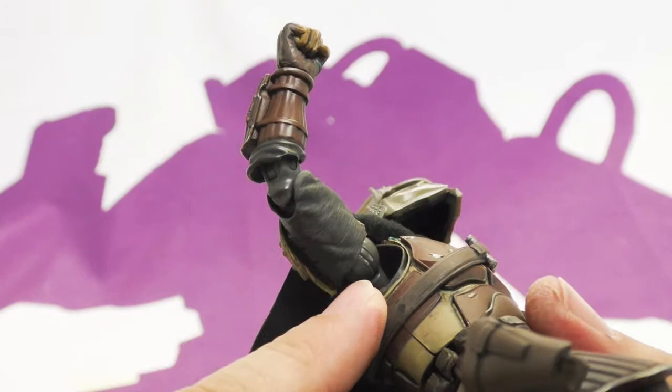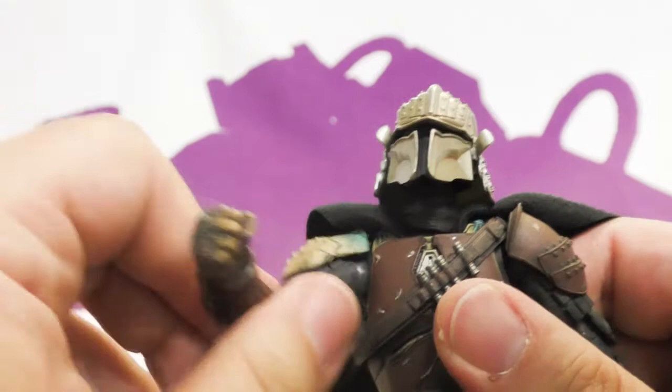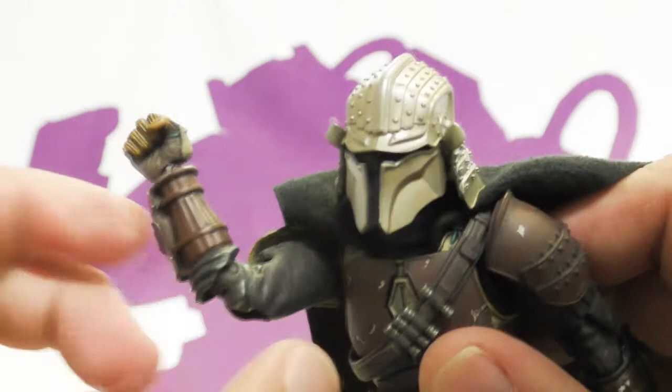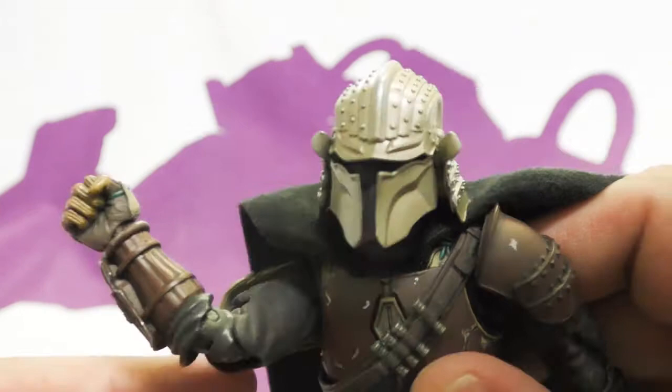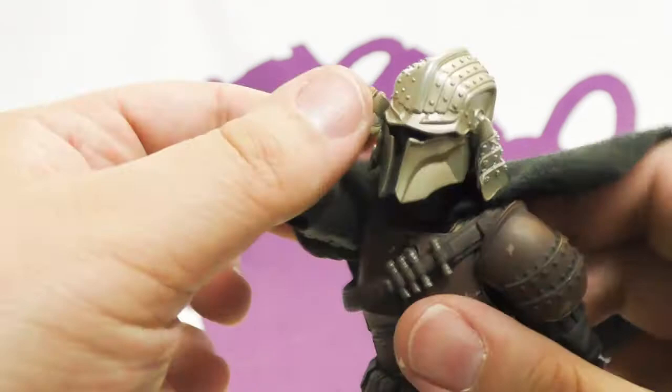He has a double ball peg system in his shoulder so he gets a butterfly joint without actually having a butterfly joint. These are tabbed on so they move out of the way independently. He's got a bicep swivel and the bicep uses a softer plastic. He has double jointed elbows.